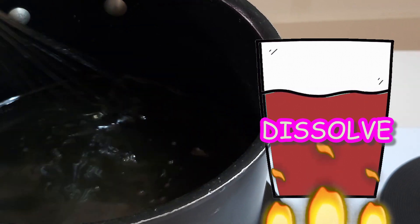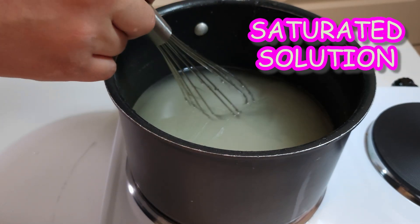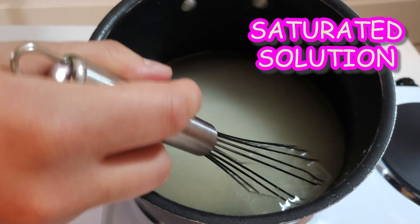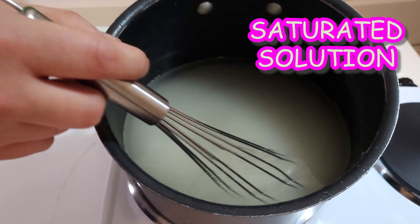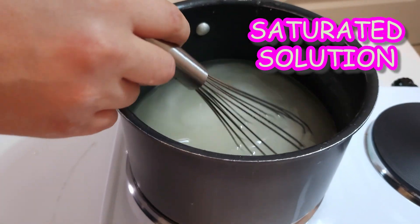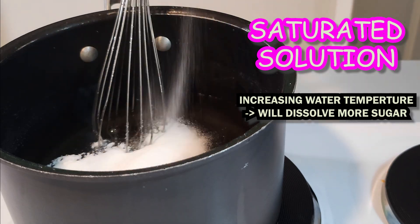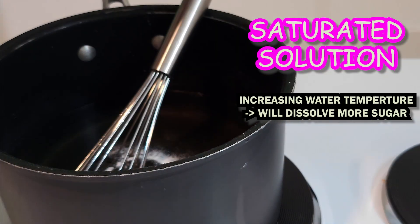Now, before we add more sugar, let's talk about something called a saturated solution. A saturated solution is like a sweet limit for our water — it's the point where the water cannot dissolve any more sugar. You might notice some sugar settling at the bottom, because our water has already taken in as much sugar as it can. It's like our sweet concoction saying, 'No more sugar guests at this party!' So, understanding our saturated solution, let's continue by adding more sugar to the boiling water and stirring.